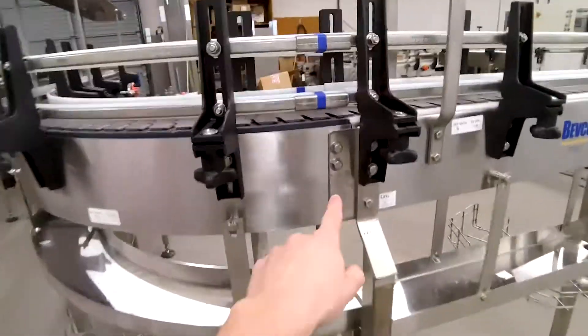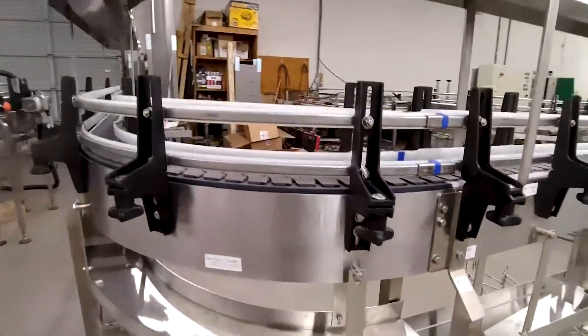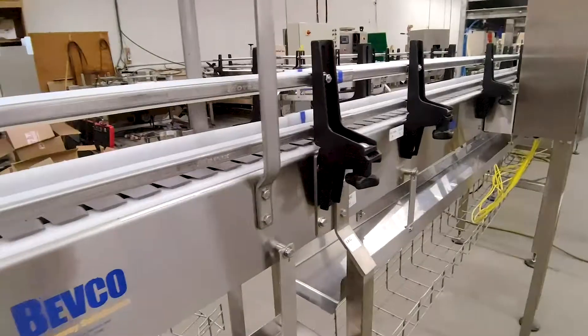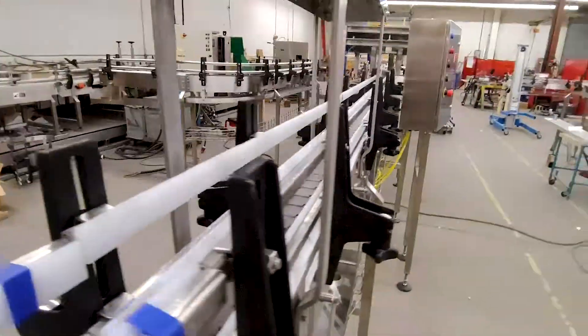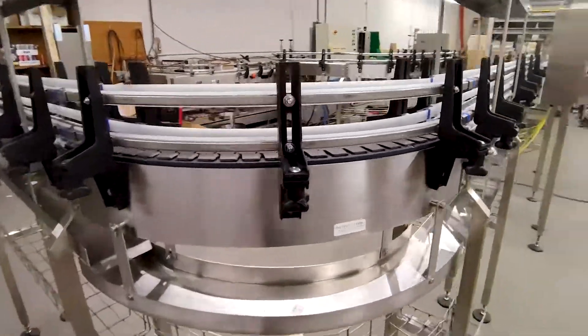These are what we call splice plates — they basically just connect the different conveyor sections together. The most simple piece of conveyor is just a straight section; right here you have a straight section about two and a half feet long. Then you have curves — this is a 90 degree curve.